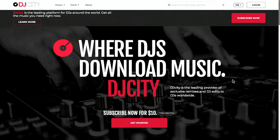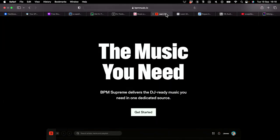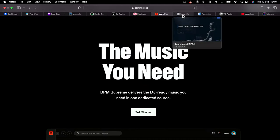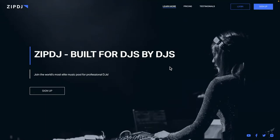Obviously the downside of download pools is cost - they're more expensive than a normal streaming service, but these aren't streaming services. They might be online, full of music, and have a subscription, but the idea is you download the music to your desktop. DJ City is one we'd recommend, BPM Supreme is one we'd recommend, and Zip DJ is another one we like - especially good for house music.